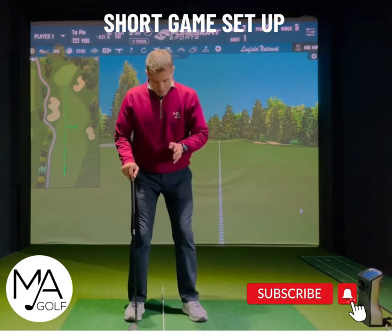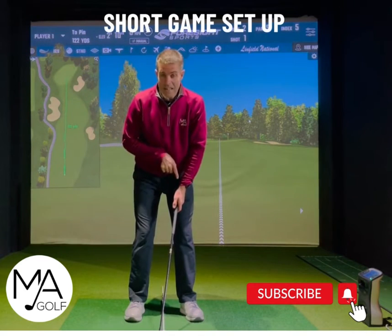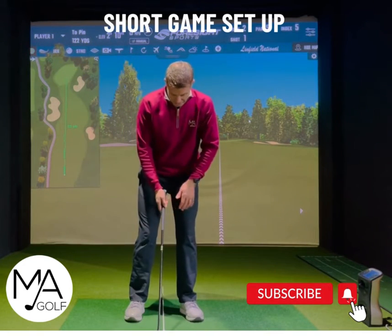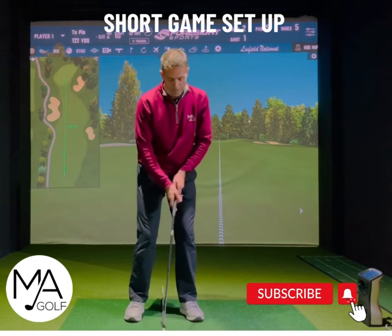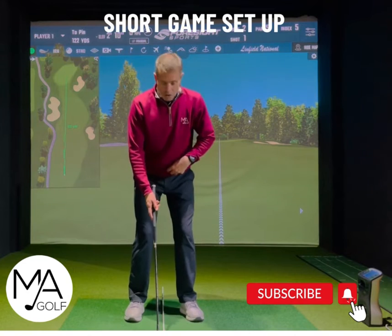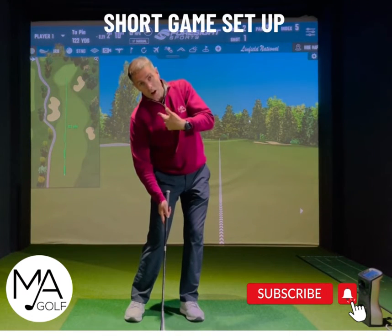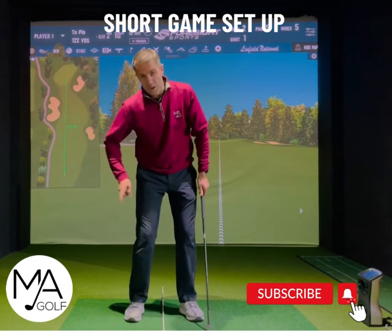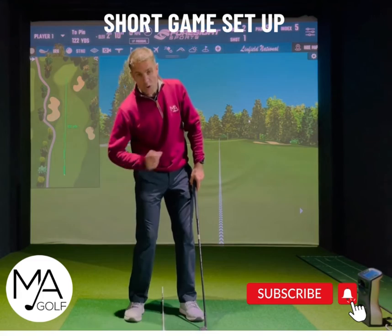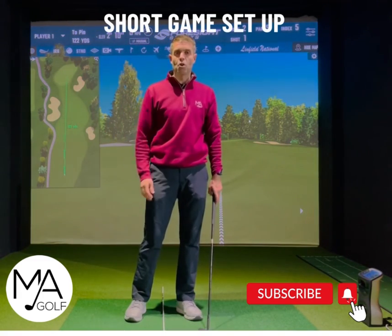So before you get too carried away, get those three non-negotiables in: ball in the middle, hands in line with the inside of the lead leg, slight flex of the front leg which will tilt you towards the target, and maintain that position all the way through. Don't do the slider hips and tilt — then you're behind the ball. As soon as you're behind the ball on a short shot, you're in trouble — you're going to hit the floor or pin it straight through. Get that set up and build your short game from there.